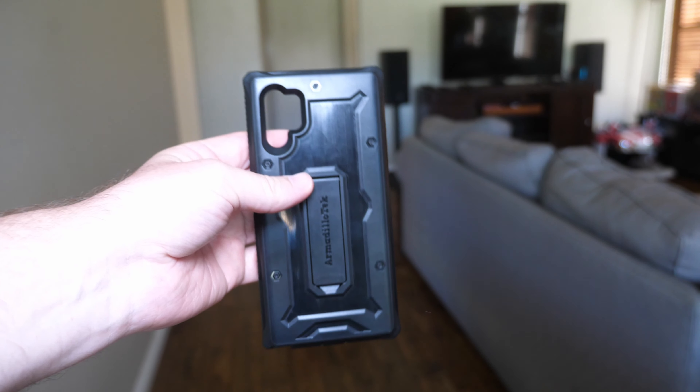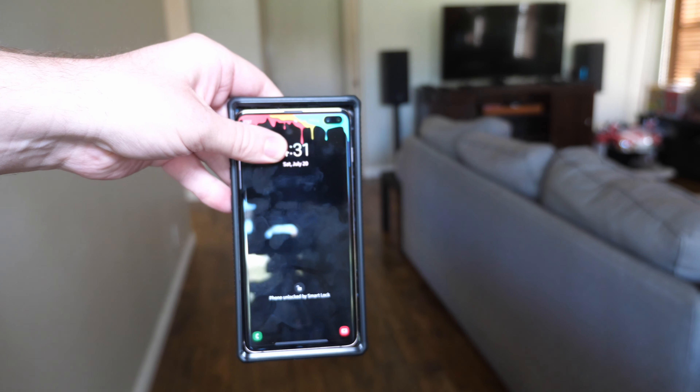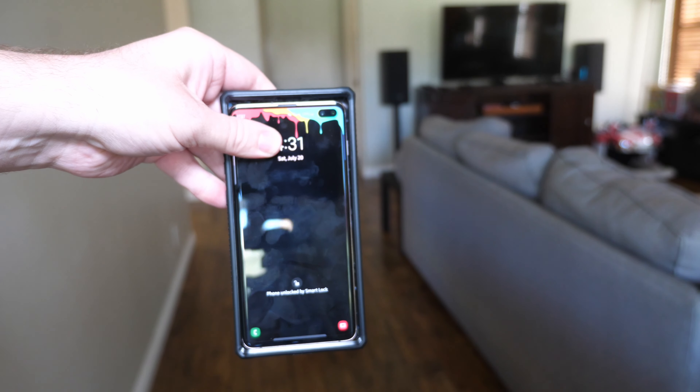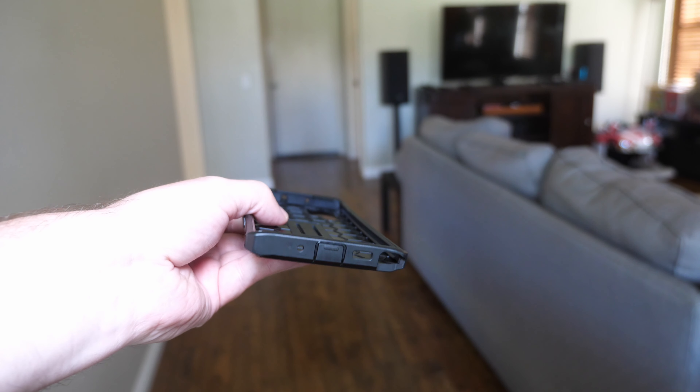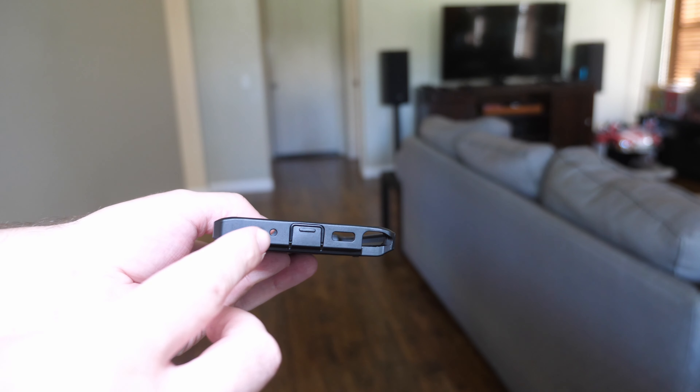It's huge. This is a Galaxy Note 10 Plus case, and this is a Galaxy S10 Plus — that's like 6.3 to 6.4 inches, while this is 6.7. It's just so much larger. And then flip to the front with the screen — again, you see the huge difference between the two phones. It's really remarkable. Here is the Galaxy S10 Plus inside of the Note 10 Plus case. Look how much room there is up here, and there's some room on the side as well. It's going to be a huge, gigantor phone.